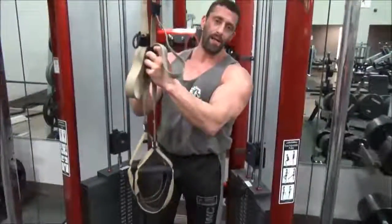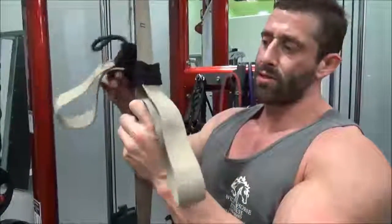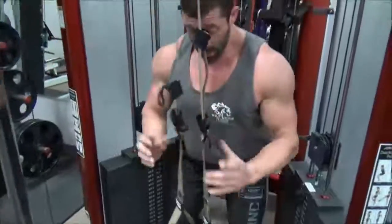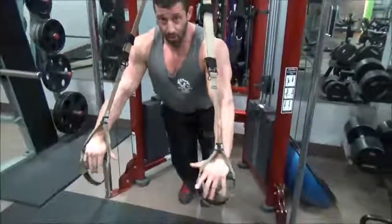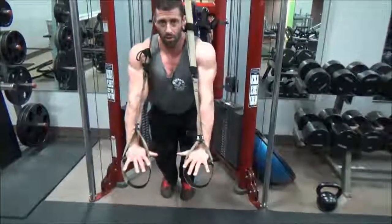A really easy way to adjust these handles is on the little handle where it says pull. For our next exercise, which is push-ups, pull down on the straps, get them low, keep them even. We'll take this right into a body weight push-up — come down and hold it for a second, then push and squeeze.